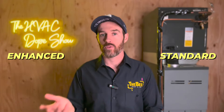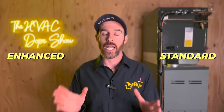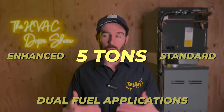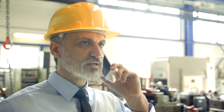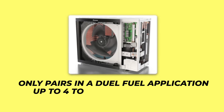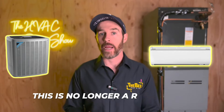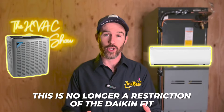One of the benefits that has just come out for both the standard and enhanced version of the Daikin Fit is that they are now available in dual fuel applications all the way up to five tons. We no longer have to tell customers who need five tons of cooling that the Daikin Fit isn't available as a dual fuel option. The enhanced version heat pump currently pairs in dual fuel up to four tons, but the five-ton restriction is no longer an issue for the standard version.